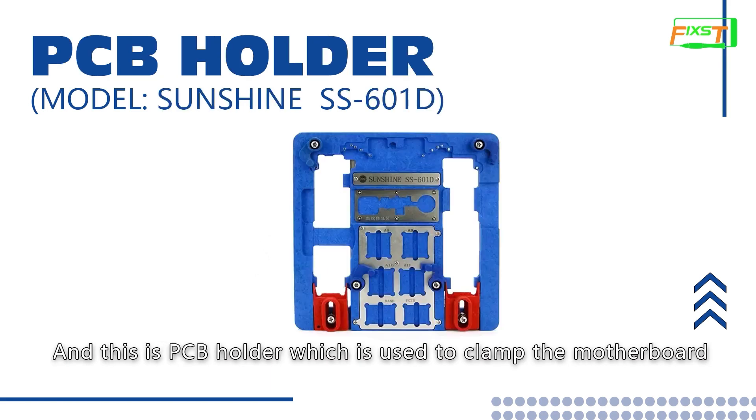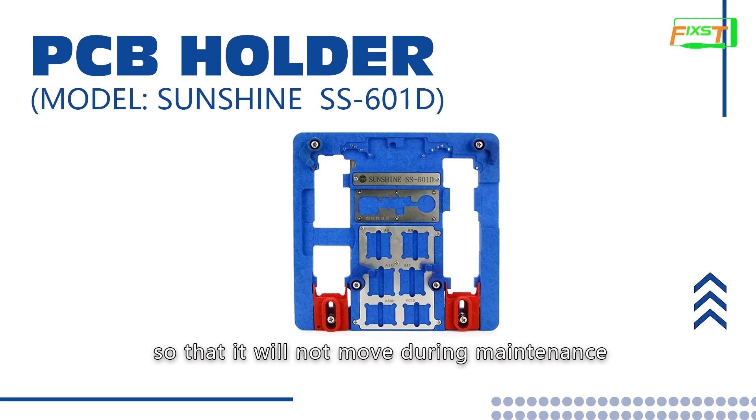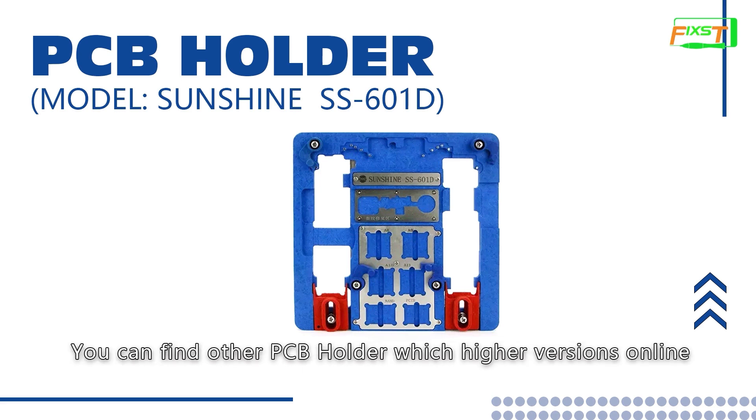This is a PCB holder, which is used to clamp the motherboard so that it will not move during maintenance. This one supports iPhone 5X to iPhone XR. You can find other PCB holders with higher version support online.